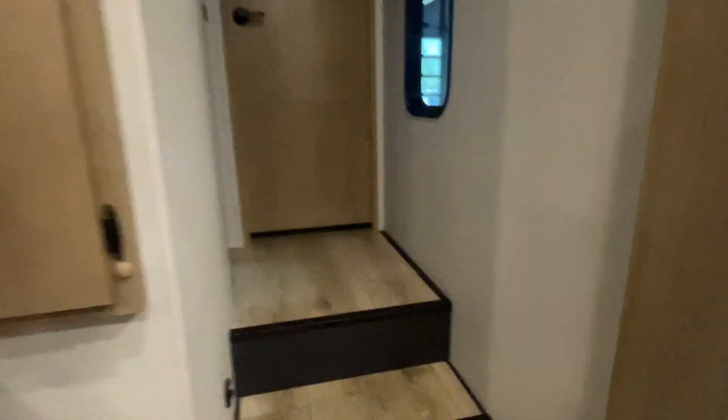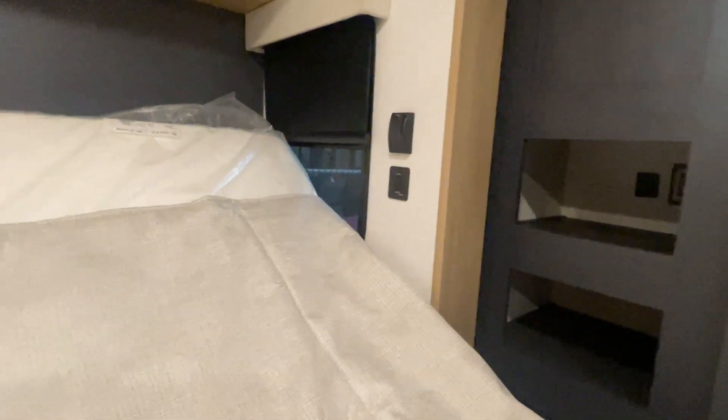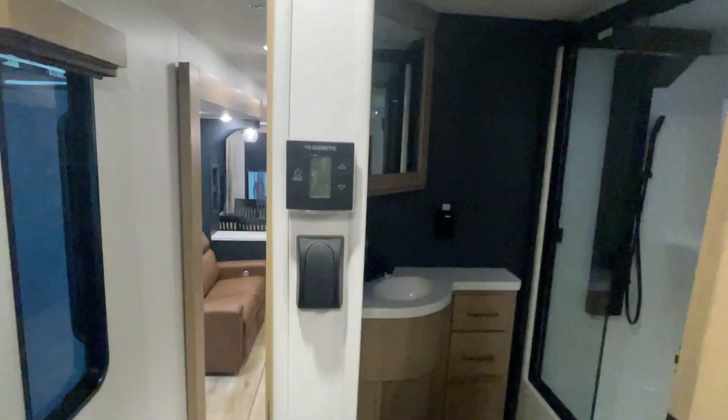Let's go up front. I want to show you something by your bed. See that black switch over in the far corner? You have to make sure this bed is angled up before you go to put the slide in. If it's not angled up, it won't come in. Your additional thermostat here is for your air conditioner — they all operate the same way.